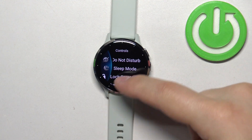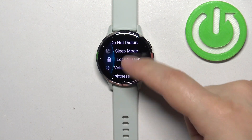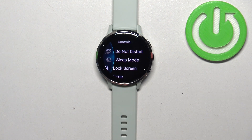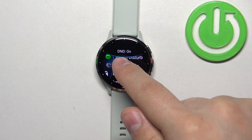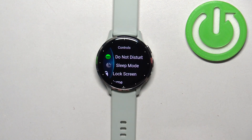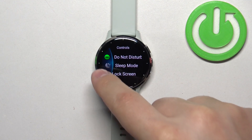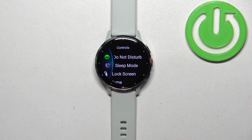In the controls menu you should see a bunch of icons, and one of them should be the Do Not Disturb mode icon. If you want to enable the mode, tap on this icon. You should see the message "D&D on" and the icon color should change to green, which indicates that the mode is enabled.